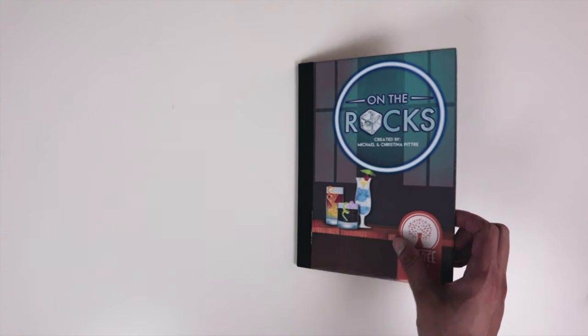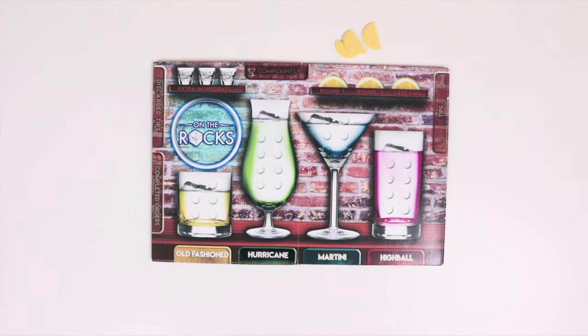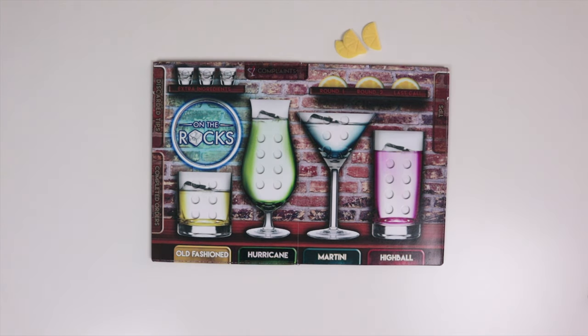So let's set up the game. There are 4 different areas to set up. The first area is the bar. Each player gets one of these player boards which looks like an actual drink menu, and they also get 3 lemon markers which you'll put on the top right corner of your player board.